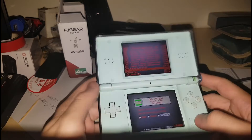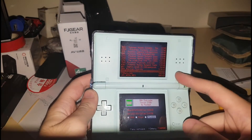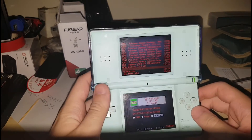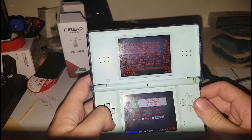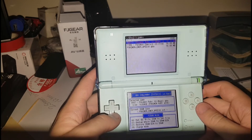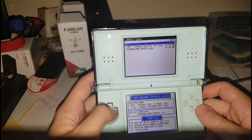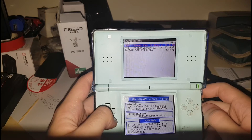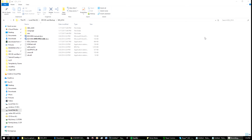What GBA Exploder does is it interfaces with the 3-in-1 card. The software on this device — the custom firmware for the TTDS — also interfaces with it, but I haven't had any success using it, so we'll just use GBA Exploder. As you can see I've got a couple of games in the GBA directory. I'll show you guys how to make this if I haven't already, and now we'll jump to the computer.